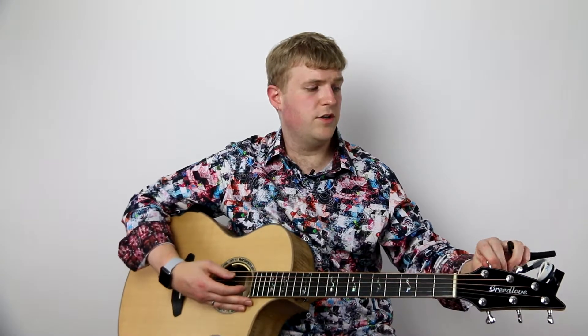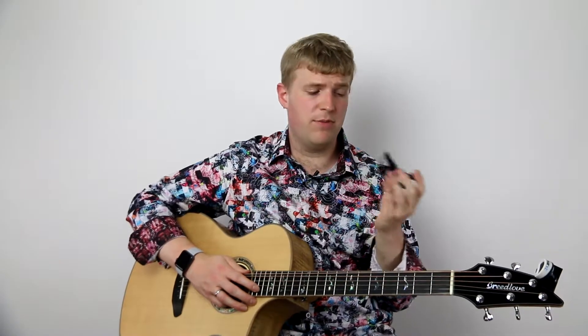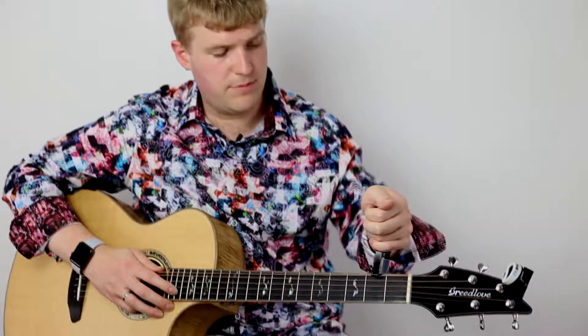I want to show you what happens with spring capos and guitar intonation, and hopefully help you see why it's important to fine tune your guitar after adding any capo. I fine tune my guitar after I add any capo, no matter what kind it is. I find that with spring-based capos, I have to do a little tiny bit more fine tuning than normal — that's just part of the design.